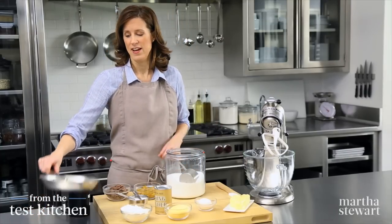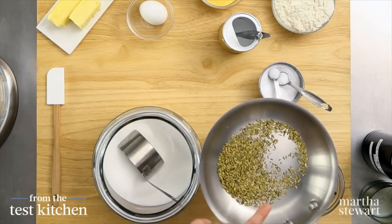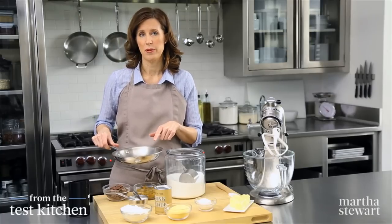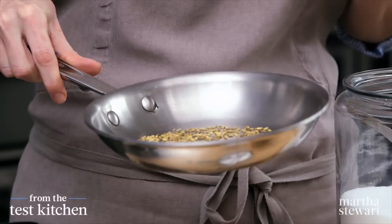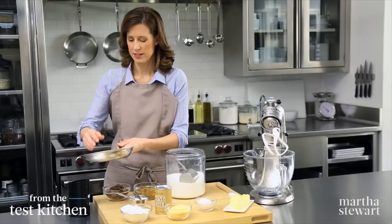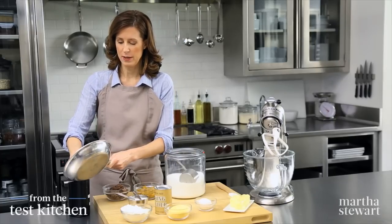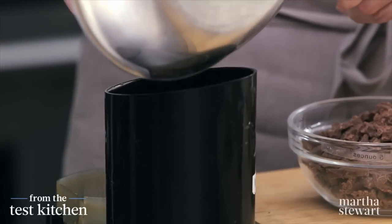It starts with the fennel. I've toasted a tablespoon of fennel seed in a skillet just until it starts to turn a little bit brown and you can really smell the fragrance. You want to be swirling it around as it cooks over a low flame and it'll toast right up. This goes into a spice grinder because we want it powdery, not chunky in our cookie.